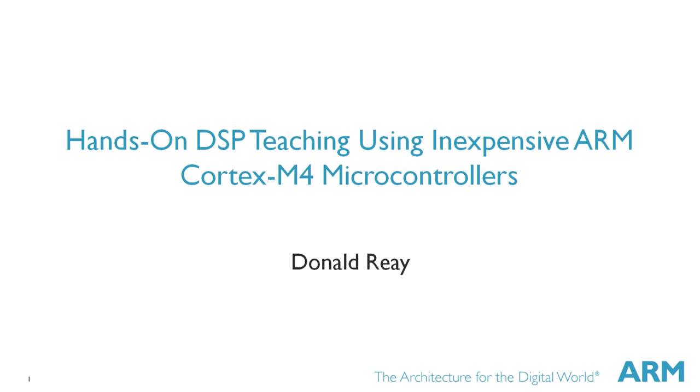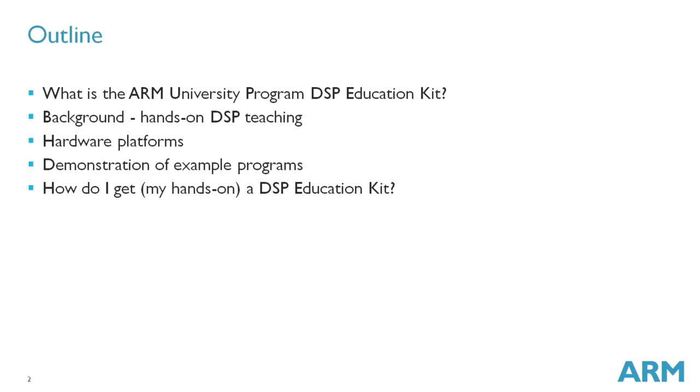Hi, I'm Donald Ray, a lecturer at Heriot-Watt University in Edinburgh, and in this webinar I'm going to introduce the Arm University Programme DSP Education Kit. Over the course of 40 minutes or so, I'm going to explain what it is, give some background on hands-on DSP teaching, say a little bit about different hardware platforms, demonstrate some example programs, and explain how you can get your hands on a DSP Education Kit.